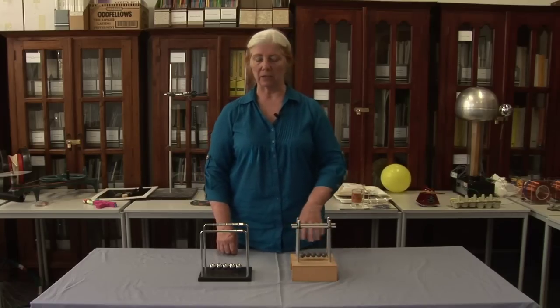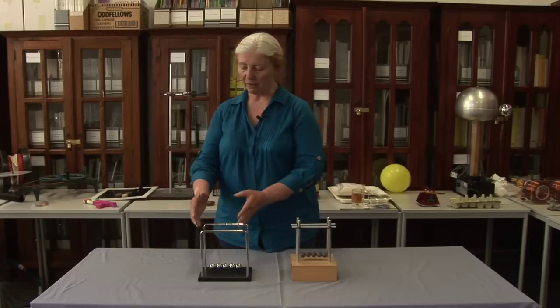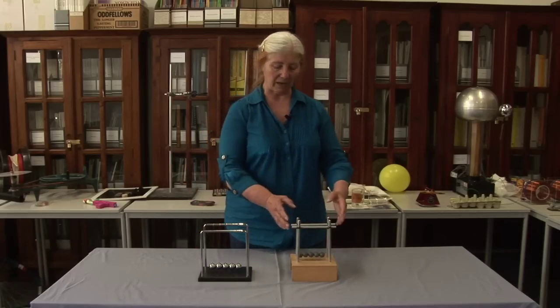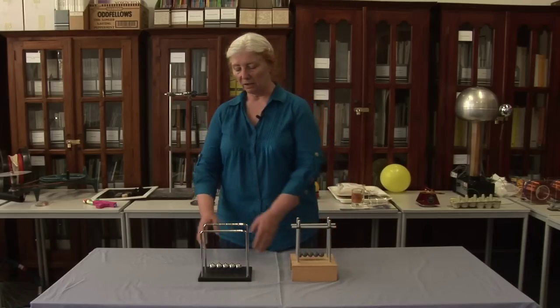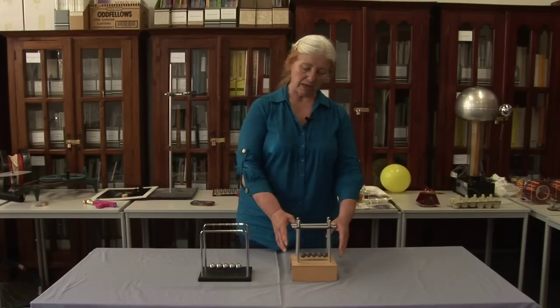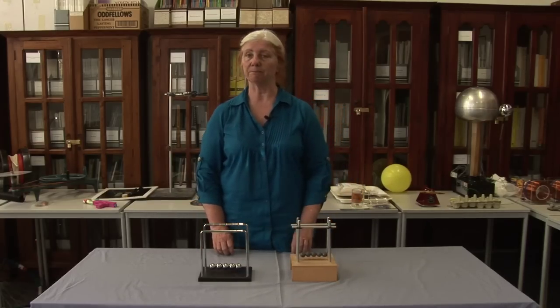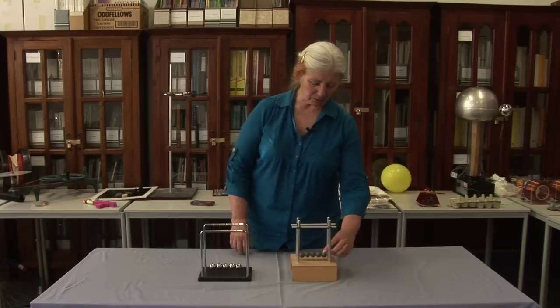So, the energy has been lost in this situation. Here we have an elastic collision; here we have an inelastic collision. With Newton's Cradle, energy and momentum are conserved. With our lead balls, only momentum is conserved, and not the energy.